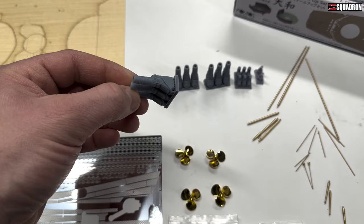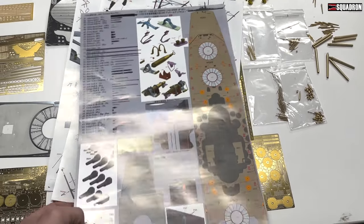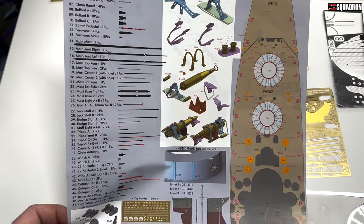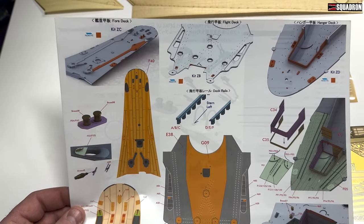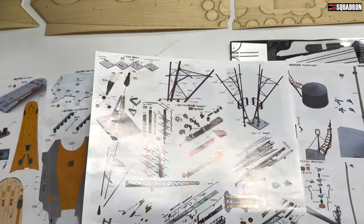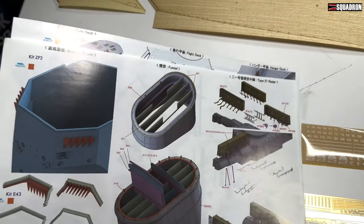We'll take a look at the instructions — Pontos does an excellent job of laying their instructions out. There's the parts list so you can see just how many different things are included. They do a fantastic job of telling you exactly how everything works. Some things are removed from the plastic kit and replaced with more detailed brass parts. You can really drive yourself crazy with super fine detail with a set like this.